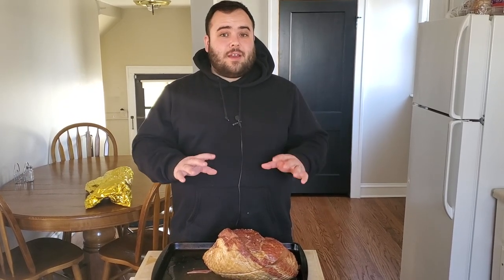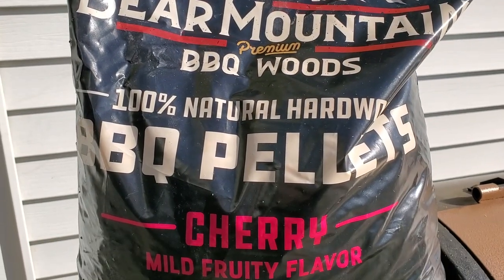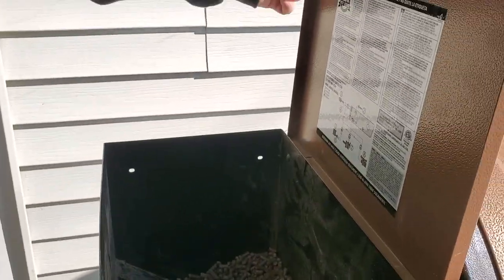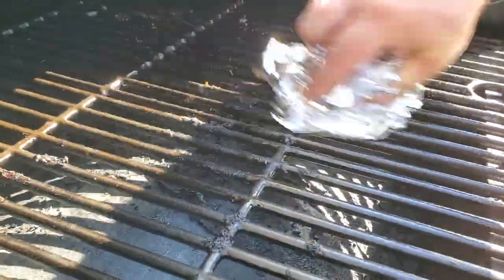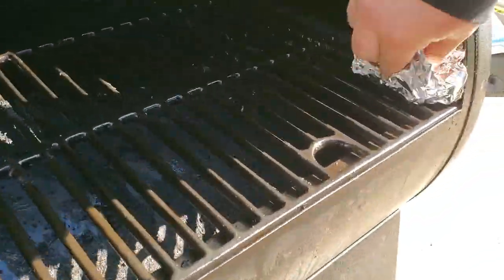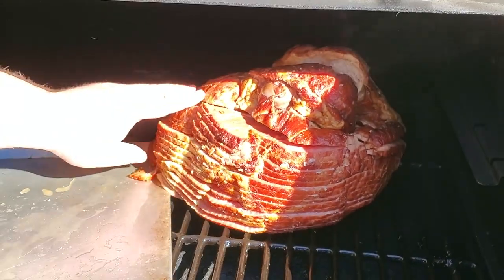Now we're going to go outside, get our smoker fired up, and then come back in and make our glaze. Get your temperature up to 250 degrees. Today I'm using Bear Mountain cherry pellets — I love this brand. Fill up your hopper with however many pellets you think you'll need. Before putting the meat on, I like to take some aluminum foil and scrub between the grates to knock off any drippings from the last cook.